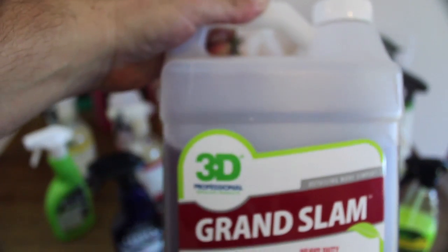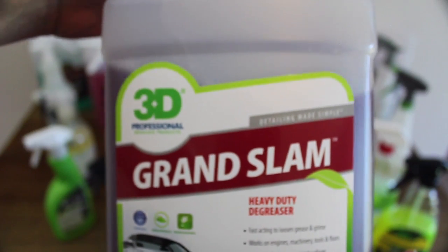I would have liked to do a comparison with 3D's Wilbright, if I was able to get a hold of some. As it's a direct competitor to Meguiar's Wheel Brightener, which, although not nearly as effective on tyres, is still a couple of steps up in its fantastic rim cleaning and decontaminating ability over the Grand Slam.